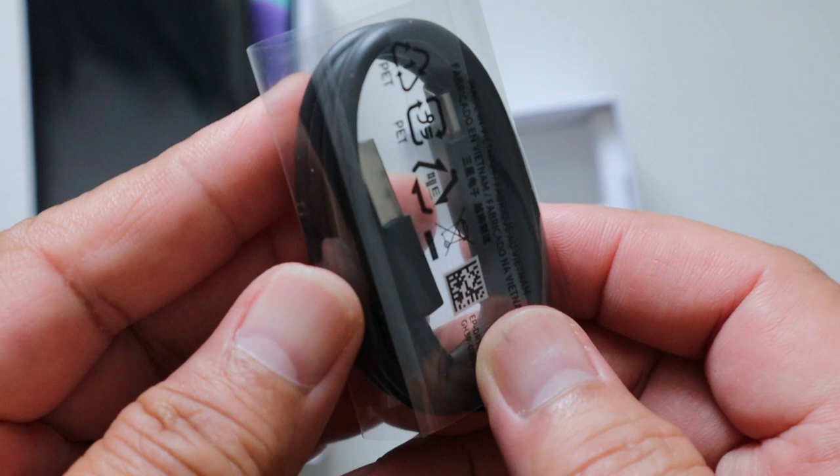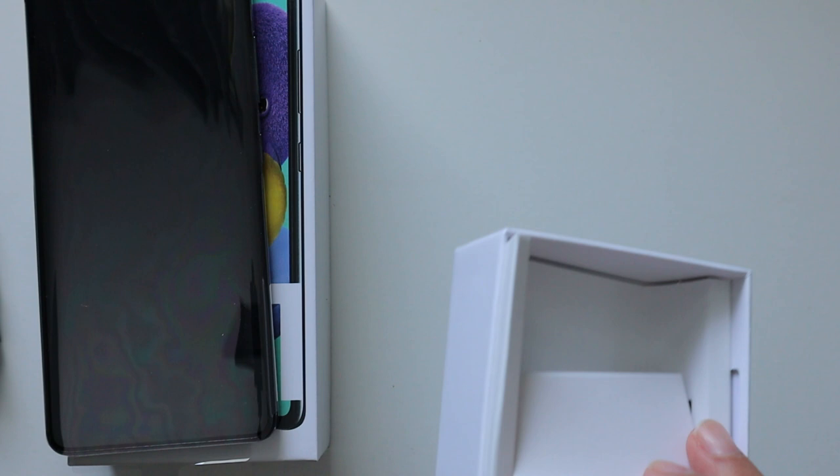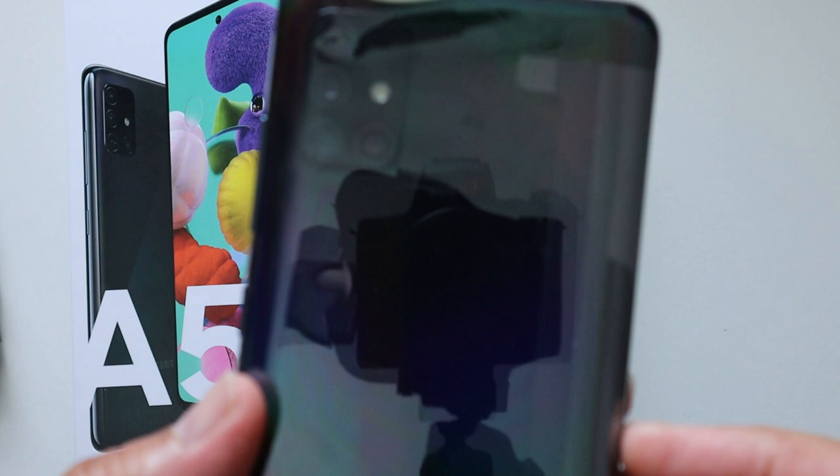This is a nice touch. With some other unboxings there is a provided case included, but I'm not sure why there isn't one here. Okay, for this we're not going to open the phone itself just yet.